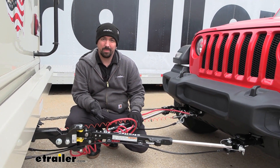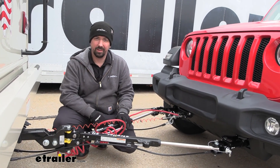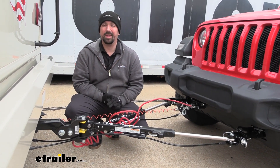This is rated at 6,000 pounds, which is going to be plenty for our Jeep Wrangler that we have it attached to today. With 6,000 pounds, it really opens up the window to whatever towed vehicle you may have, as long as it stays under that weight capacity.